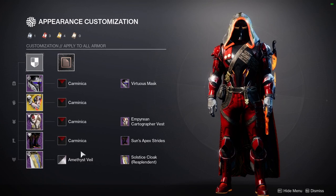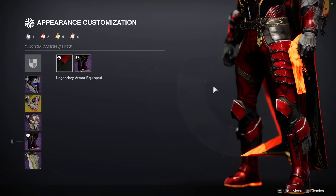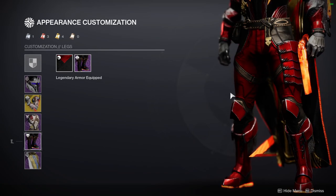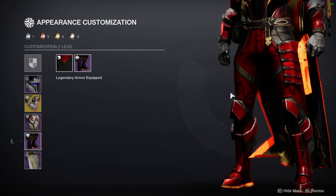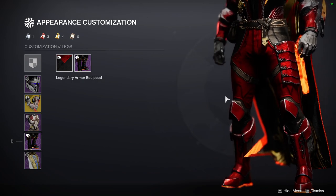For the boots, we're using Sun Apex Strides, which is from Eververse. Like I said, I'm using just the legs for each of the classes because I feel like they're really good. This won't count towards the Eververse armor set — we're going to do a separate armor set, probably using the chest piece or helmet, or make two videos of just the chest and the helmet, because a lot of those pieces are really good.